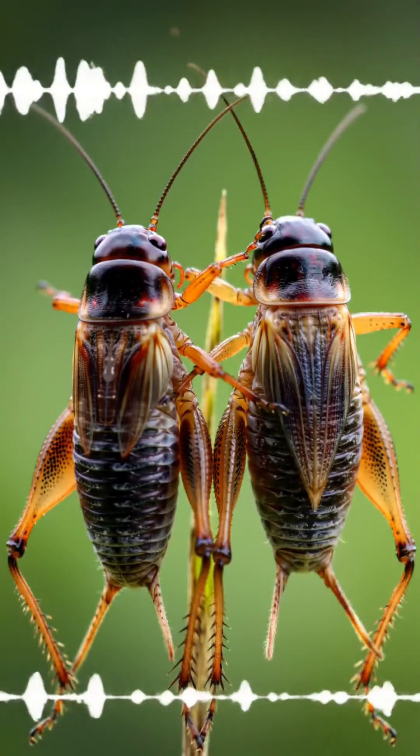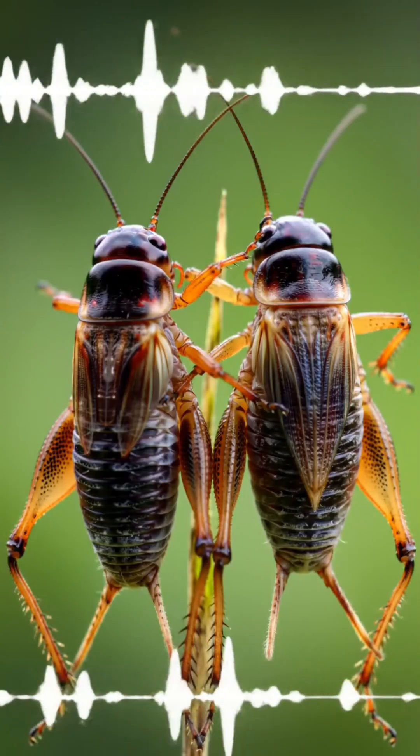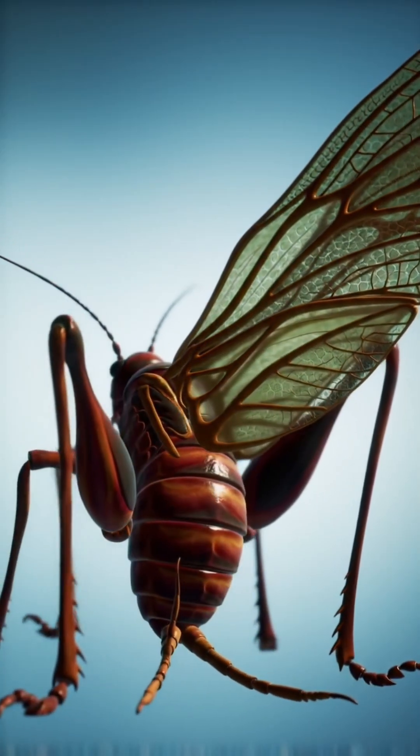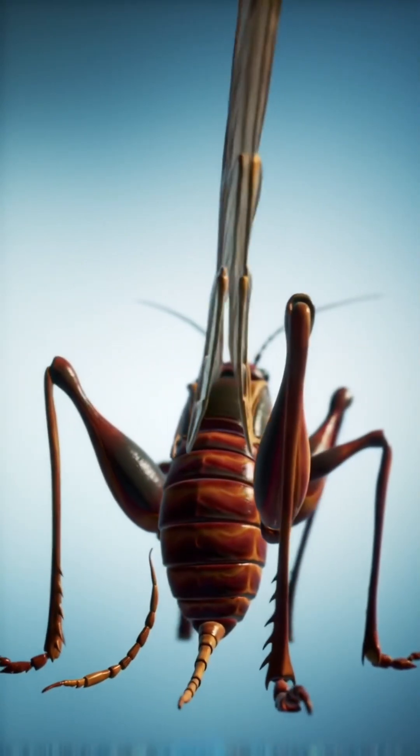But here's the kicker that will win any argument: you can use a cricket as a thermometer. Count the number of chirps in 15 seconds and add 40 — that's the temperature in Fahrenheit with shocking accuracy. It's called Dolbear's Law.